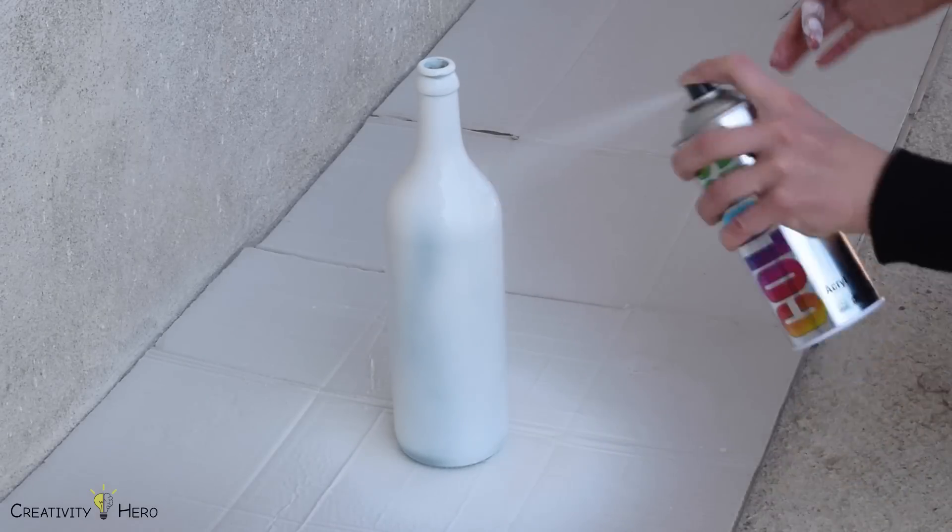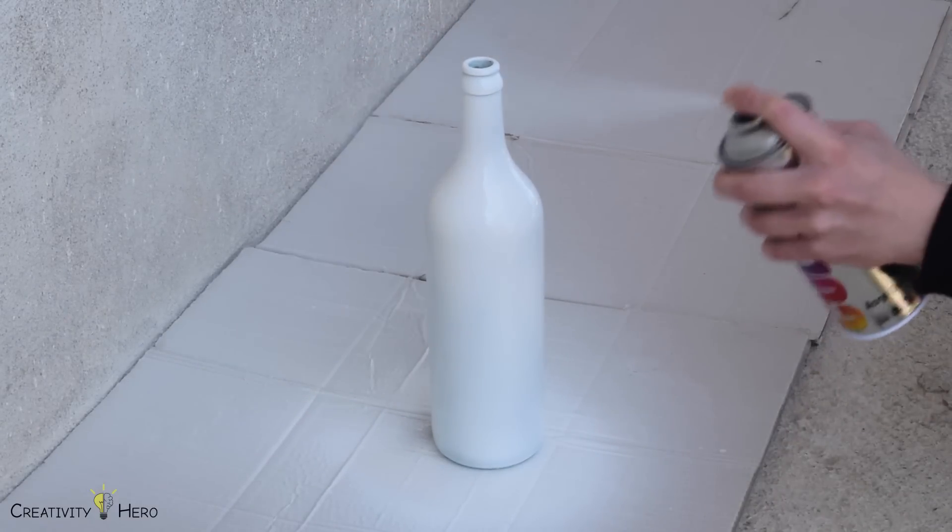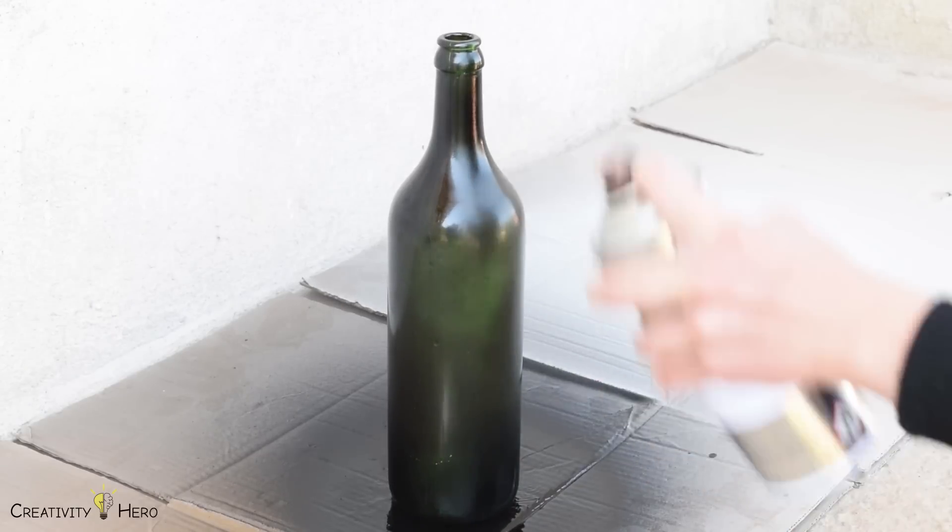The first method is wrapping bottles with twine. The very first thing to do is to spray paint the bottles. I made two white and two black bottles.